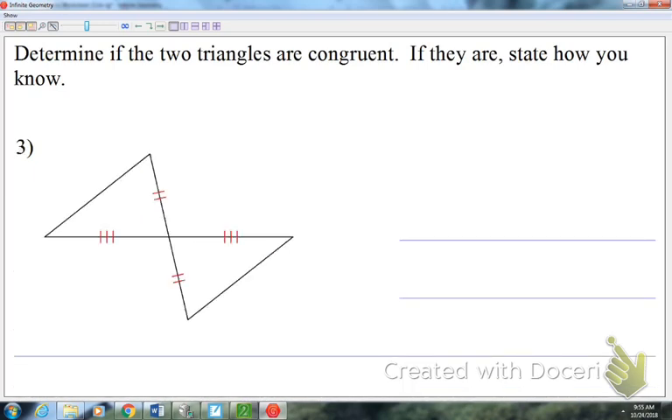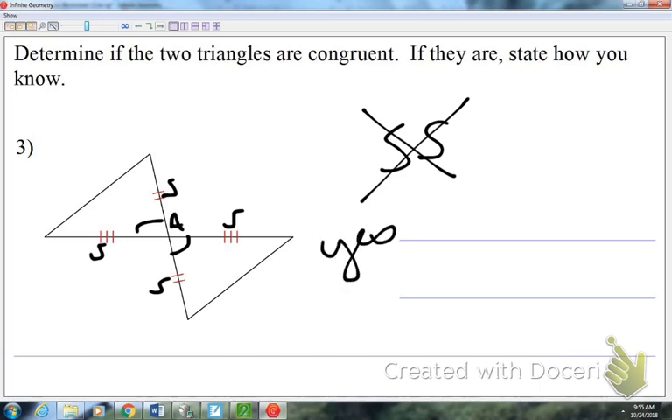On number three, we always need three pairs of parts congruent. The two tick marks represent a side and the three tick marks represent a side. But we don't have a method that's just SS — we always need three things. If you only have two things marked, it's not automatically a no. Stop and think if there's anything you can add. This is a bow tie picture, and you can add vertical angles because vertical angles are congruent. So these two triangles, yes, are congruent by side-angle-side. Notice the angle is formed by the two congruent sides.